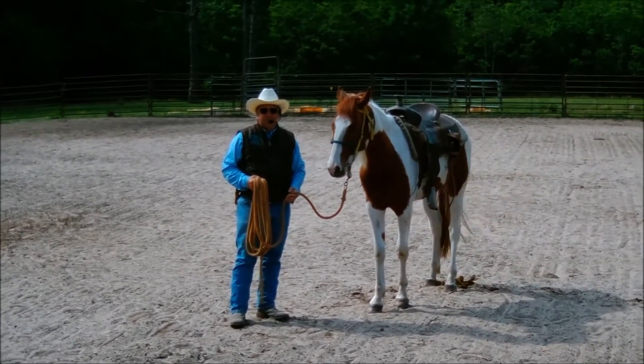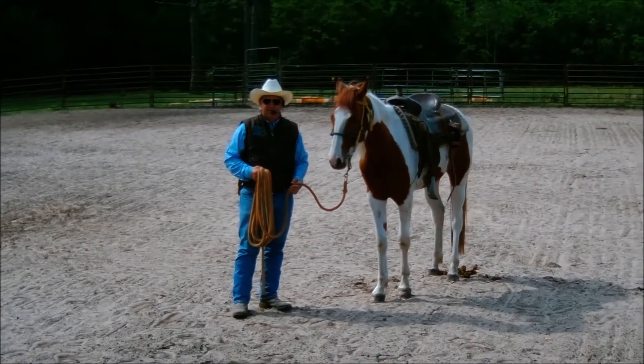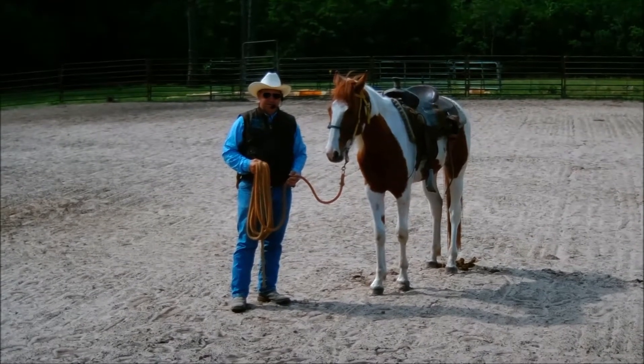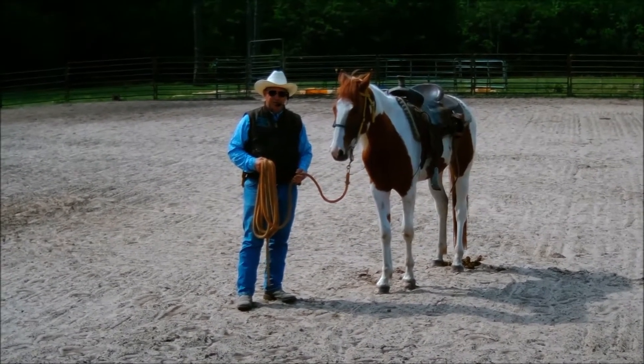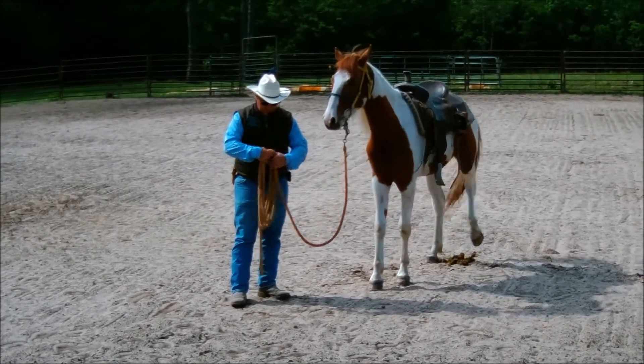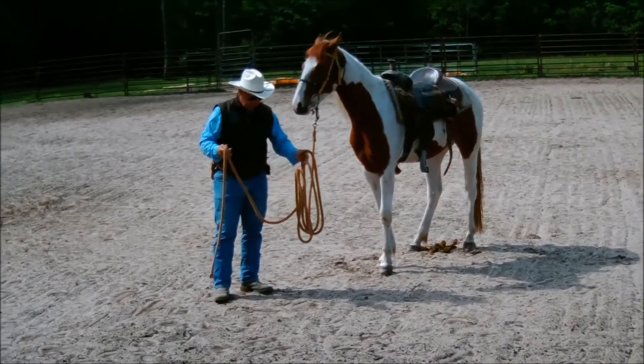When I'm starting a young horse, I want to make sure that I can control the direction we go and how fast we get there before I ever get in the saddle. I want to be able to control steering left, steering right, stop, and back up before we get in the saddle — that's what I use ground driving for.